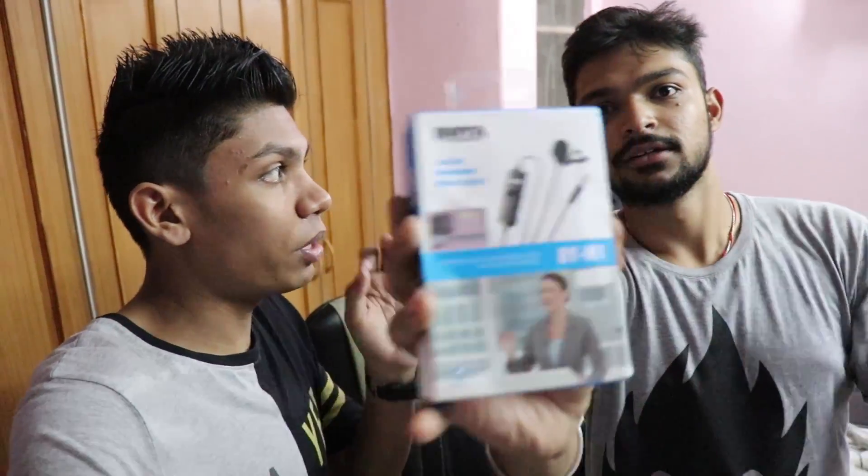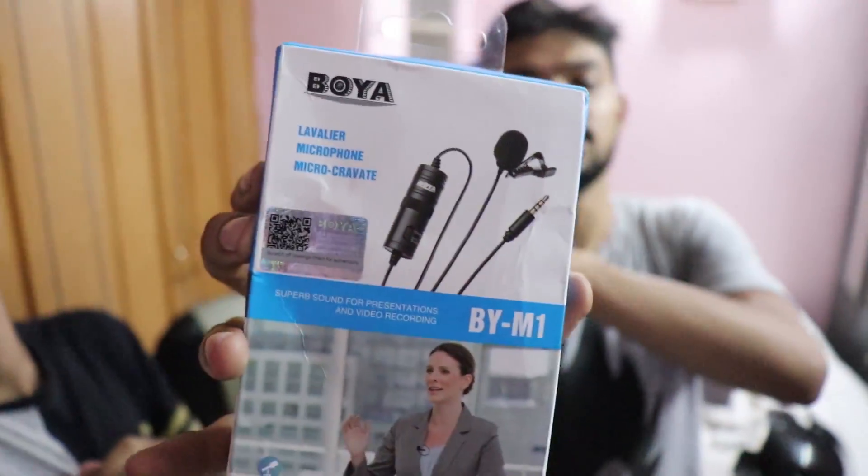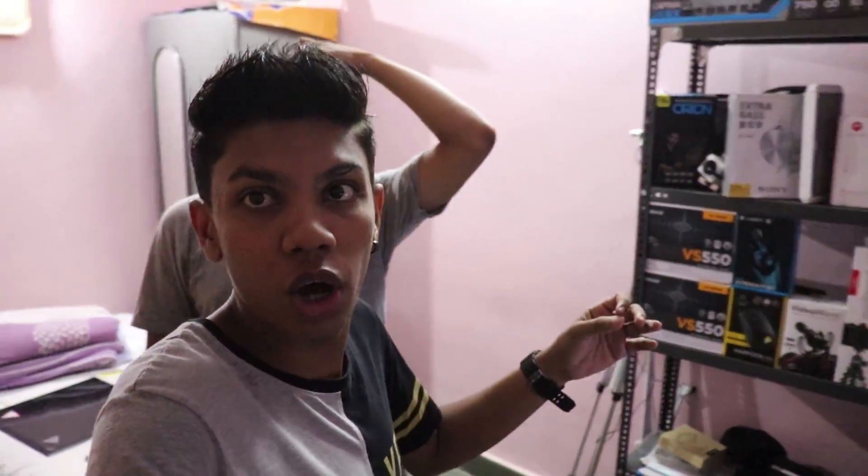Siddharth is out here and he has bought the Boya BY-M1 microphone, which I am using. It's a great thing if you want to start YouTube — it's a thousand rupees investment and it's seriously worth it. You probably won't get something this good for 1000 rupees. I've also used it in many videos, so if you want to see the unboxing and review, check out this channel — I'll put the description link and the channel name in the description.